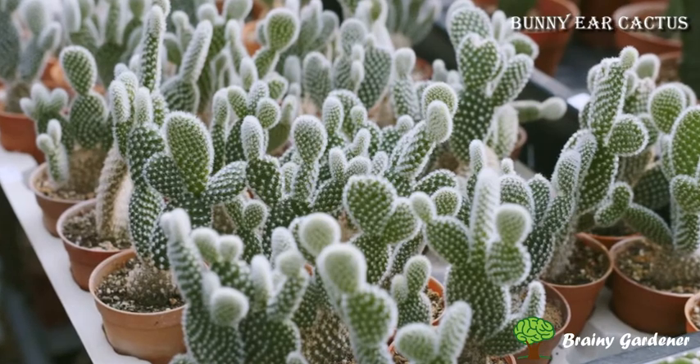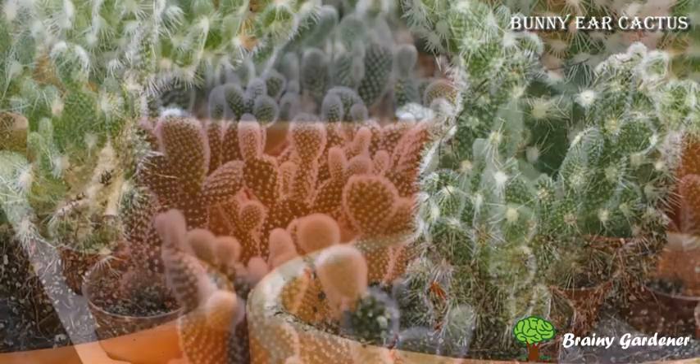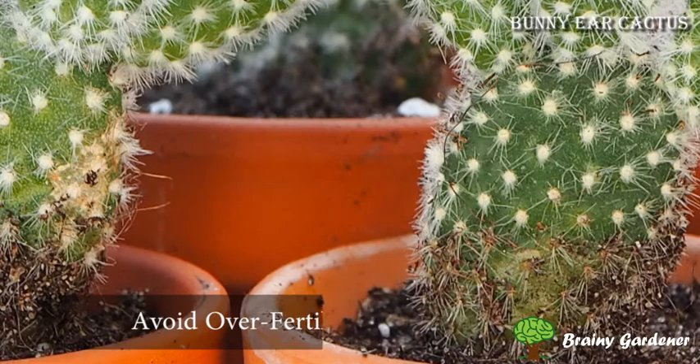Fertilizing the bunny ear cactus is unnecessary but can be done if desired. You can apply a weak liquid fertilizer every month during the growing season. Be sure to avoid over-fertilizing as this can damage or kill the cactus.